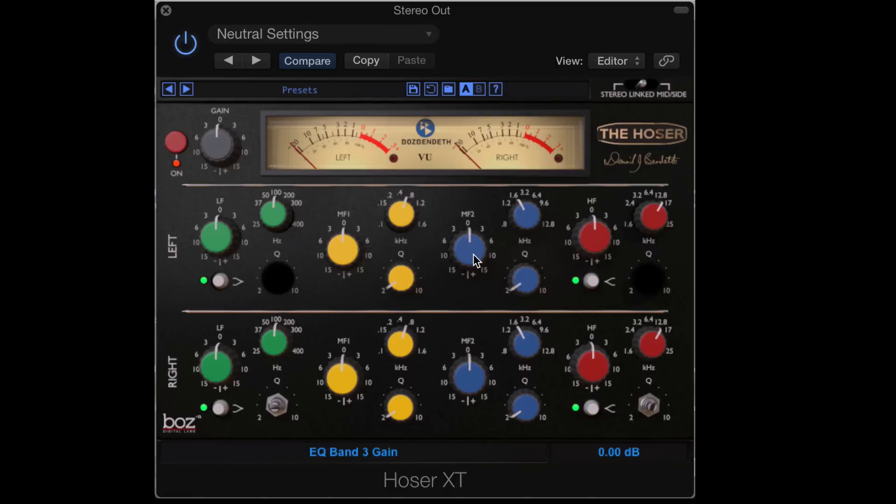We have two mid bands and they're traditional peak bands where we have the amount of gain over here, the frequency over here and the Q over here, and there's overlapping frequency ranges, so very useful. And the top band again doubles as either a shelf or a peak band, with the amount of gain there and the frequency there. So that's the standard stuff and it sounds great.